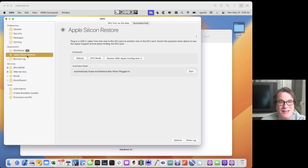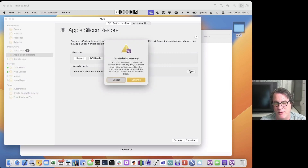That makes it really easy right within the app. We didn't want to stop there, so we added another feature: automatic mode. If you click Start, it'll warn you and say that anytime a machine — any Apple Silicon machine — is plugged into this port, it'll detect it, put it in DFU mode, and then use Apple Configurator to restore it. It's a great way to just walk up, plug it in, and have it restore.